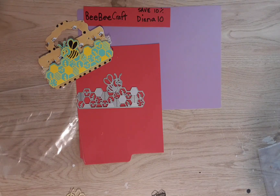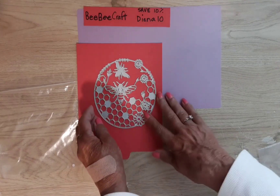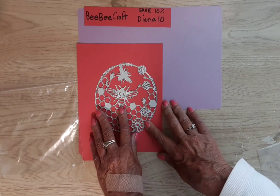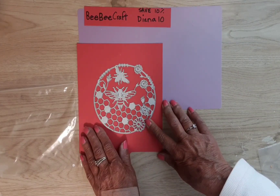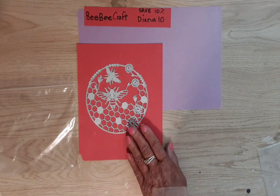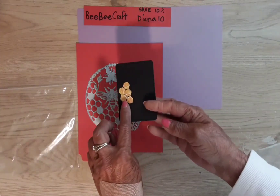The next die that I used is this one. This also has a bee in the middle, but that one does not come out after you cut it. I suppose you could trim around it and take it out or put something else in the middle. There's another bee here, some flowers, and then a honeycomb pattern — and that is where these pieces came out of.